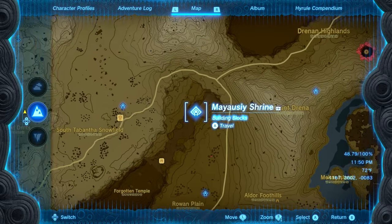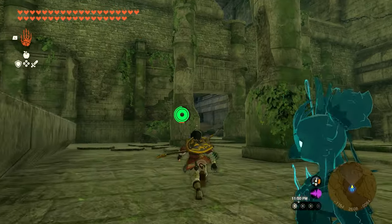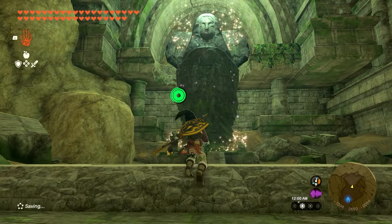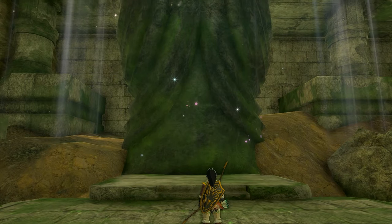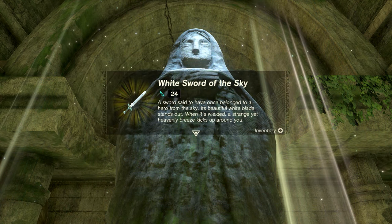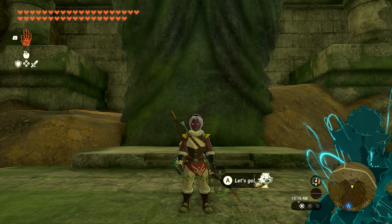Now that all three Goddess Statues are complete, head to the Forgotten Temple on the northwestern side of the map. You can fast travel to the Mayauri Shrine inside the temple to save time. Go through the giant open door on the left side and you'll notice the giant statue that was once crumbled is now standing and glowing — you can interact with it. Quick spoiler alert: we're about to show you the reward, so click off now if you want to discover it yourself. Go up to the statue and press pray. It'll congratulate you and reward you with the White Sword of the Sky. Once you grab it, the Mother Goddess Statue quest is fully complete.